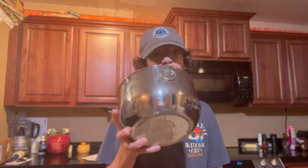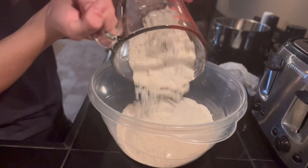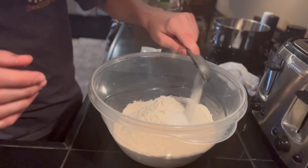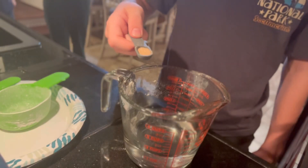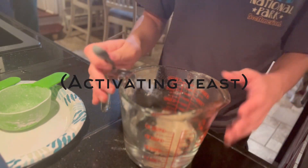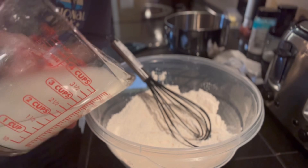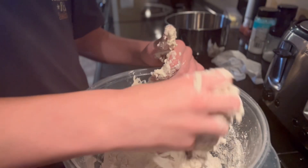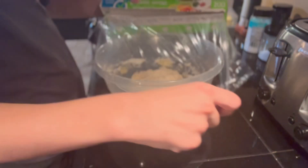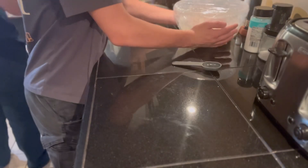First thing we need to do is make the dough. To a medium-sized mixing bowl, add three and a quarter cups flour, then three quarters of a tablespoon of salt into that flour. To a cup and a half of lukewarm water, add a quarter teaspoon yeast and give it a light stir. Now add your yeast liquid to the flour and mix by hand until you get a shaggy dough. Cover the dough in a few layers of plastic wrap and let it rest at room temperature overnight.